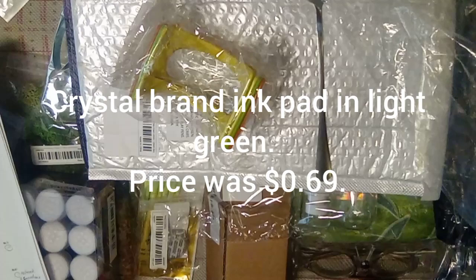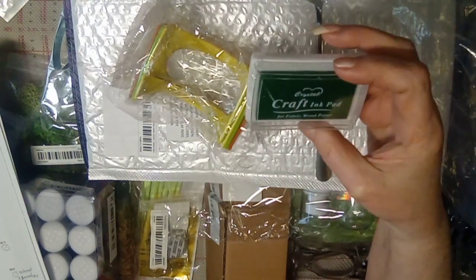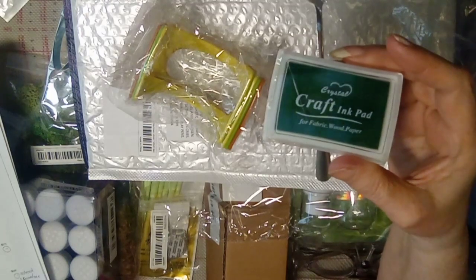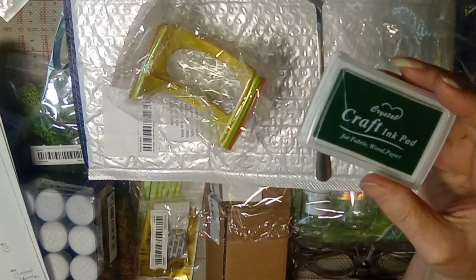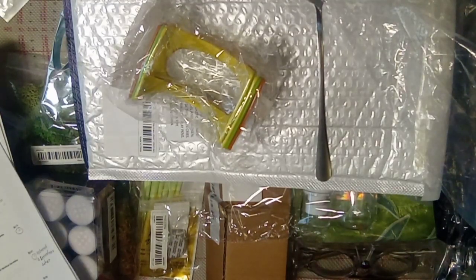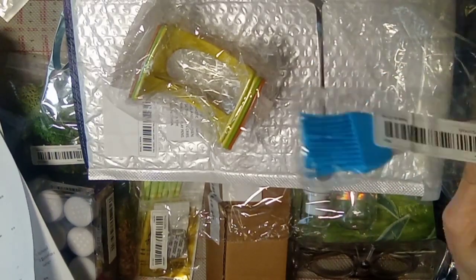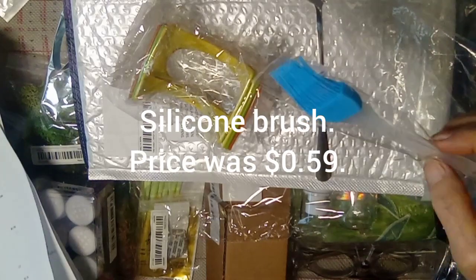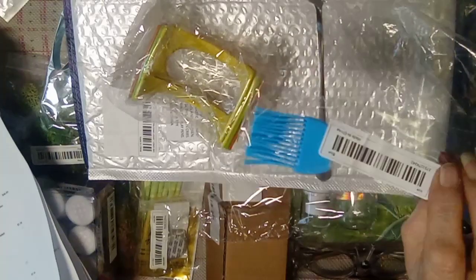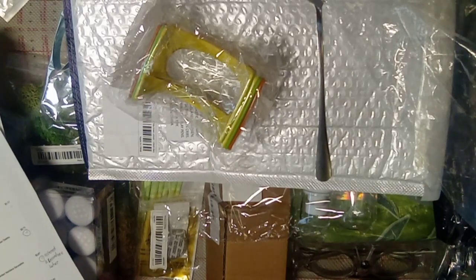Right up here from order 13, this is a crystal craft ink pad in light green. This was 69 cents. Next up is a silicone brush — it can be used in the kitchen or for artwork and crafting, but once you use it for crafting you cannot use it on food. This was 59 cents.